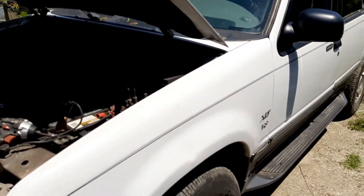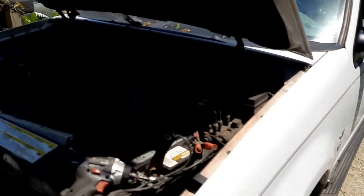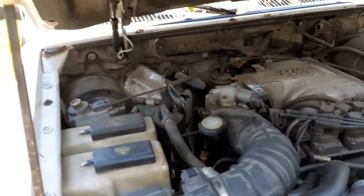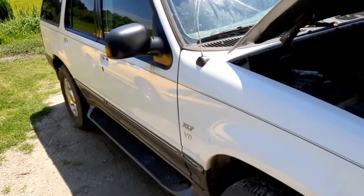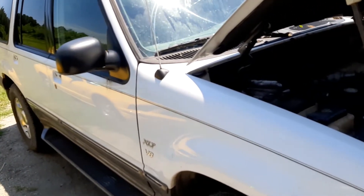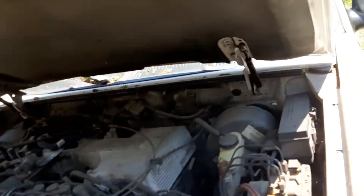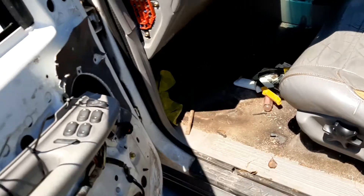This thing has four-wheel disc brakes and an 8.8-inch rear axle with 3.73 gears. I think every body panel on it has a dent. The interior is pretty bad — you can't even get in the doors, they're all broken. I think I fixed one door that you can get into. So it's pretty much a rag.